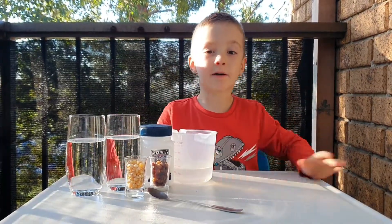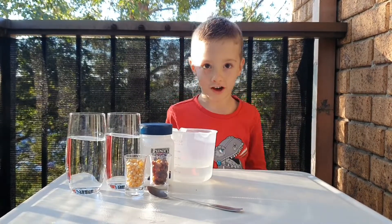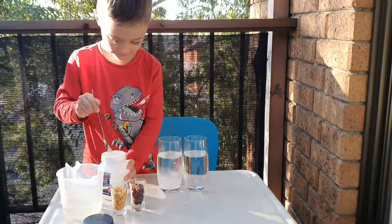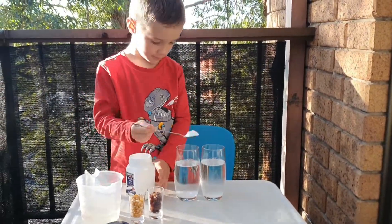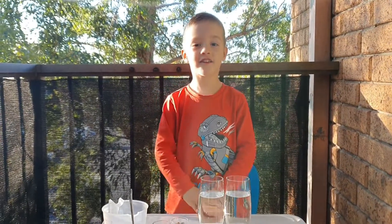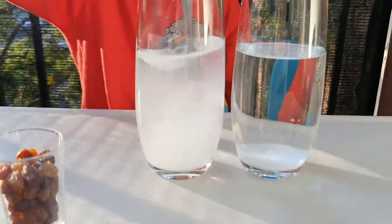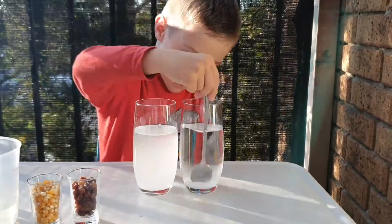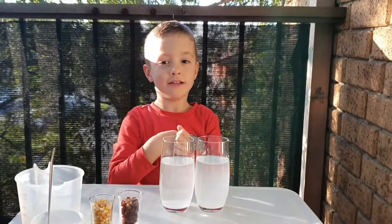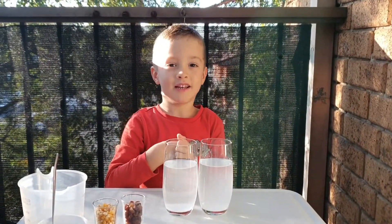Now let's put the bicarb soda into the water. Now let's mix it because the soda needs to dissolve. You need to wait a few minutes for this.